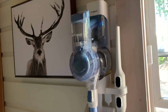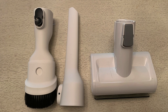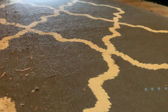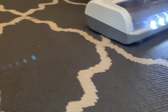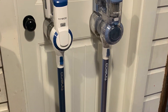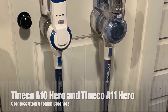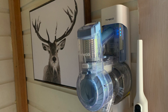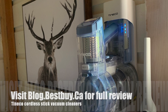If I had to choose between the A10 Hero and the A11 Hero, I think I would choose the A11 Hero, just because it comes with a little bit more power — although the power difference wasn't all that noticeable when I was cleaning. The A11 also has an extended battery life compared to the A10: the A10 lasts about 25 minutes while the A11 lasts up to 40 minutes. You can see my full written review on Best Buy Canada's blog. Thanks for watching.